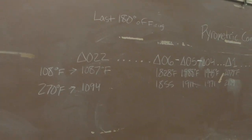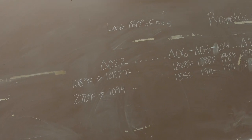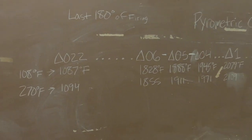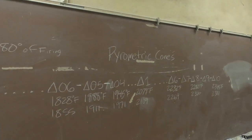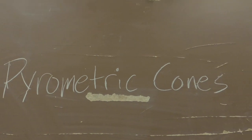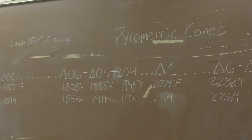Notice I'm not saying temperature - we're going to talk about temperatures in a second, but as we discuss them we're also going to talk about melts and what that means. Pyrometric cones are basically meant to give us the degree of melt.